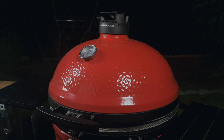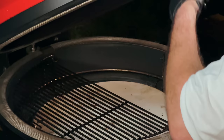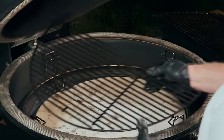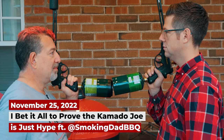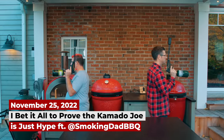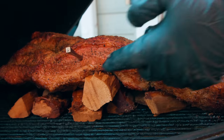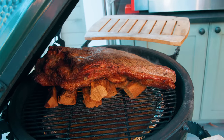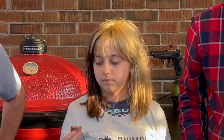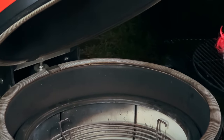If you're new to the channel, this is Obi-Wan Kenobi — my Kamado Joe Big Joe Series 2. Last year I challenged James from Smoking Dad Barbecue to a duel. I said the Kamado Joe is all hype, and if my brisket wasn't better I'd switch to Kamado Joe. Well, I guess you can see how that turned out for me, even though I had my daughter be the one deciding.